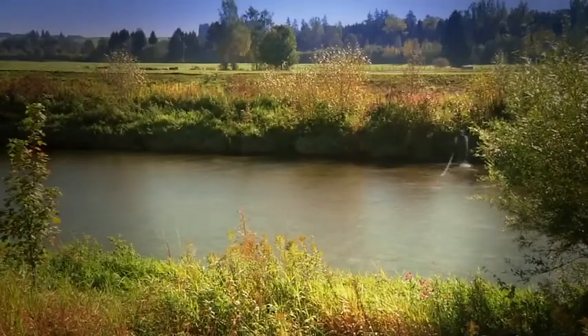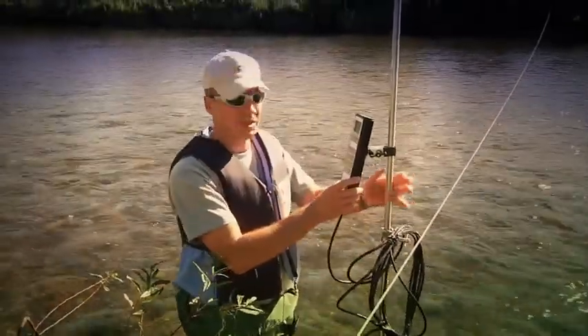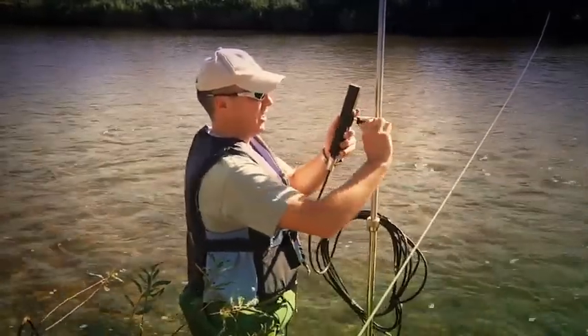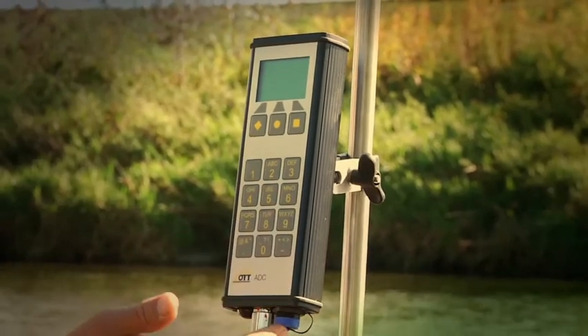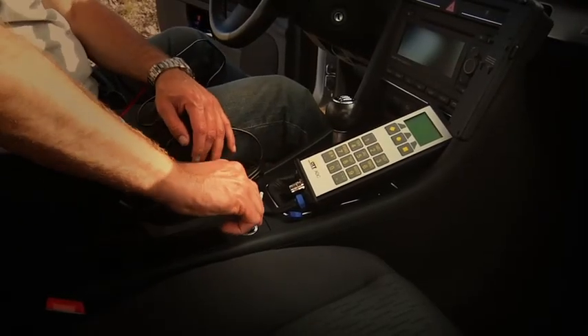Let's prepare the measurement. The handheld unit can be mounted in various ways on the rod, so you always have one hand free to operate the buttons. With the data cable, you have an absolutely reliable connection to the sensor. The integrated battery in the handheld unit provides 20 hours of operation and can also be recharged underway with the car adapter.